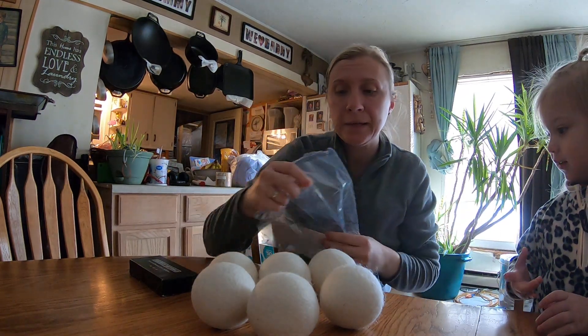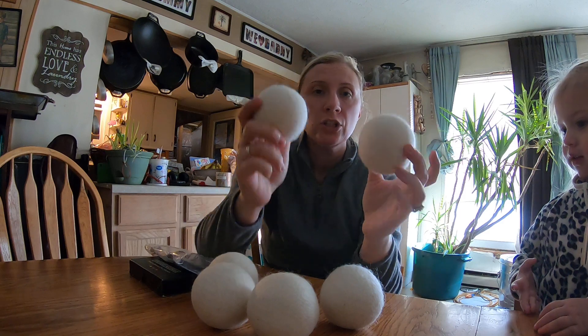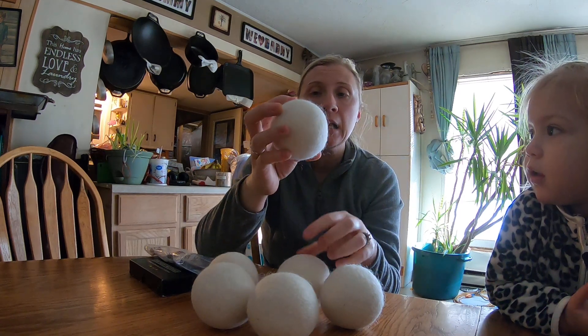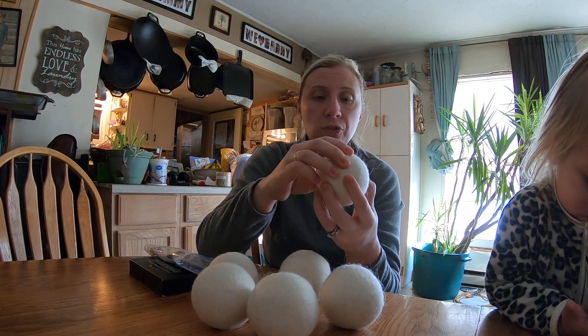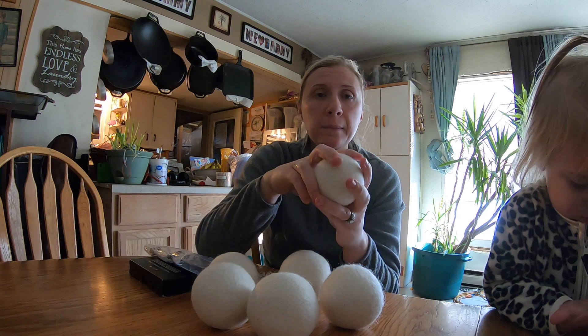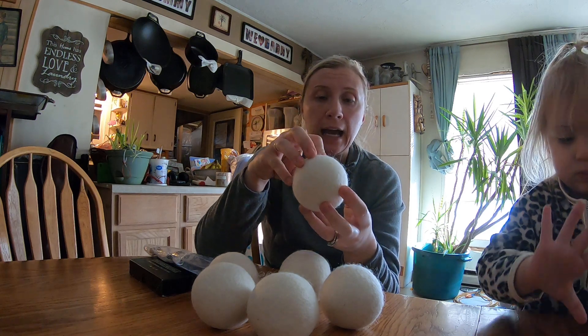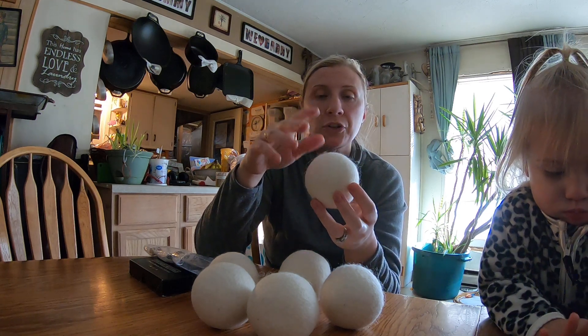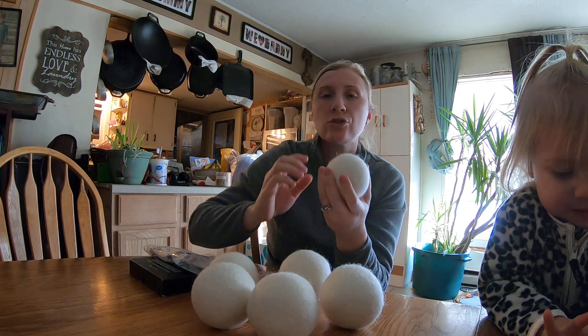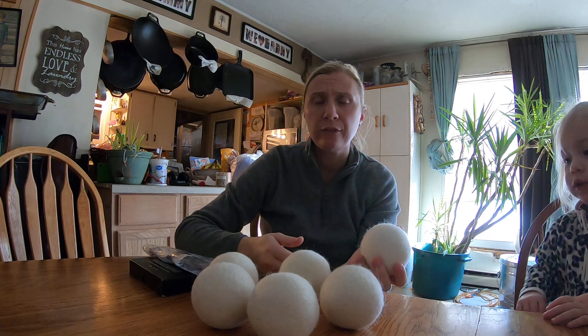Hey guys, so today I'm going to be talking about these wool dryer balls. I don't know if you've ever heard of them or tried them, but these are actually supposed to help keep your clothes soft in the dryer, help even take down the drying time — almost like an alternative to using dryer sheets, fabric softener, things like that. They say that dryer sheets and fabric softeners aren't really great for the machine.